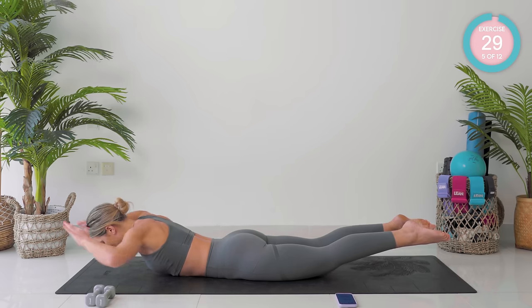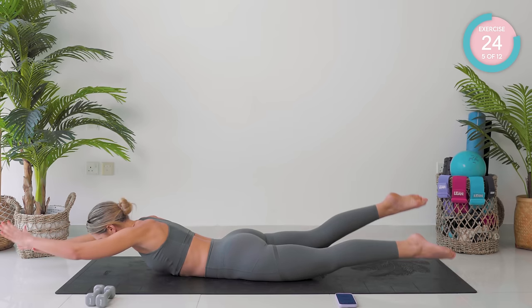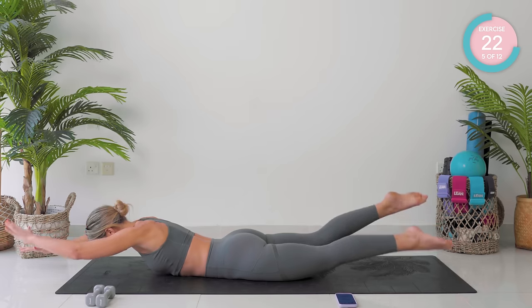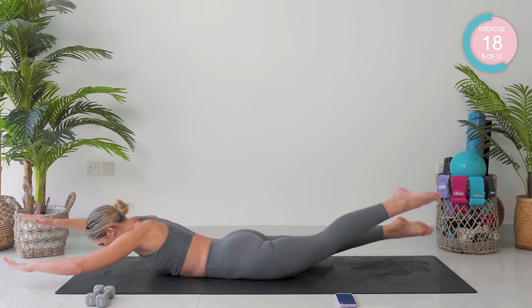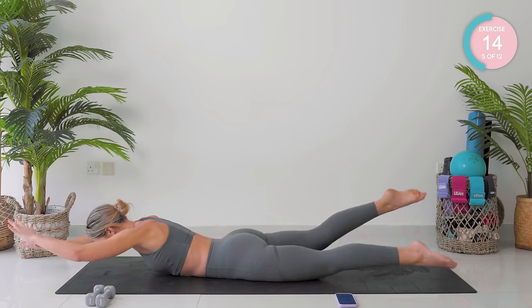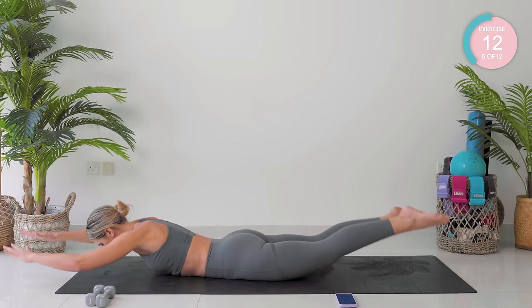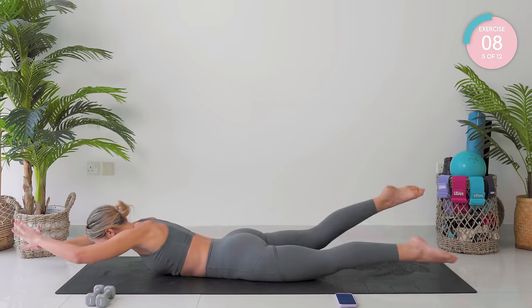Amazing. From there, take those arms forward. You're going to take your opposite arm to leg up. Really working into your back here. Super strong. This exercise is also incredible for your posture. Keep it going.